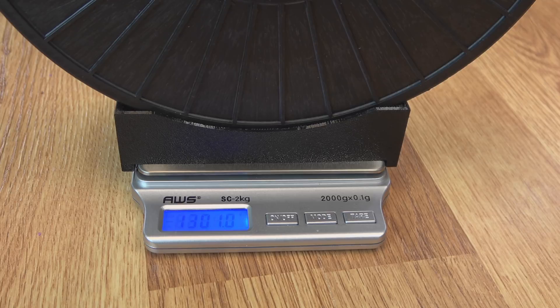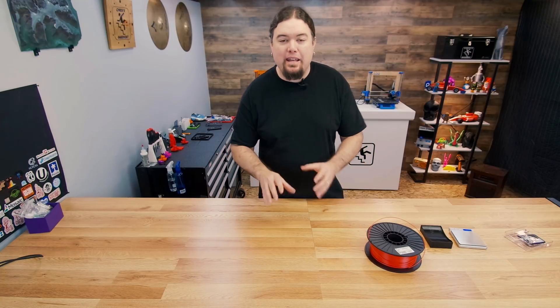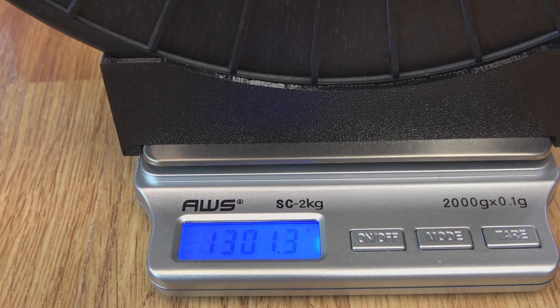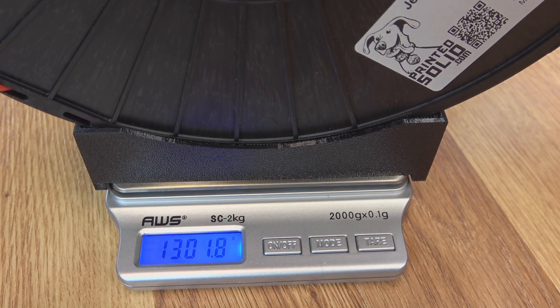Here's a look at our spool weight after that test — 1,301 grams. This is the weight we'll be at as we let the spool sit around for a couple of days and see if it picks up any moisture. After 24 hours, we're at 1,301.3 grams. After five full days out of the package, we are getting some weight gain, but very slowly — 1,301.8 grams on day five.